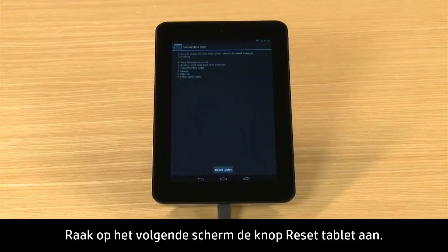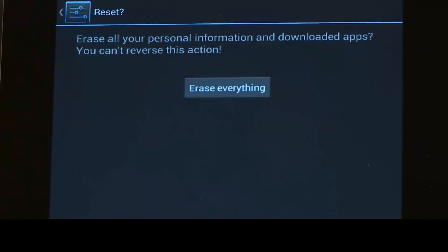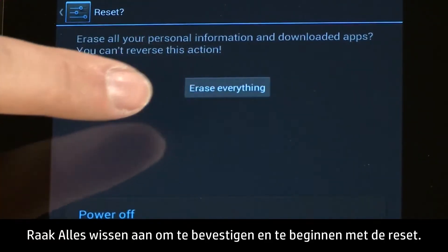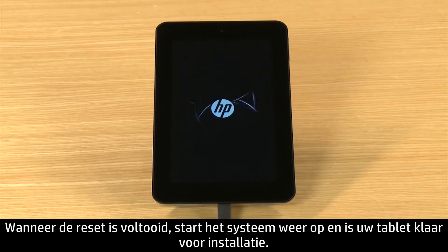On the next screen, touch the Reset Tablet button. You will be warned that you can't reverse the reset. Touch Erase Everything to confirm and begin the reset. The tablet powers off and the reset process begins. When the reset is complete, the system restarts and your tablet is ready for setup.